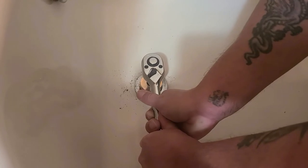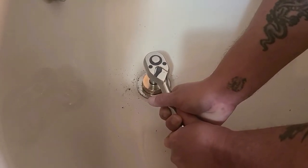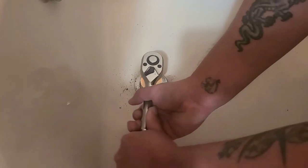So you lightly turn this — don't go too fast — and it's starting to come.